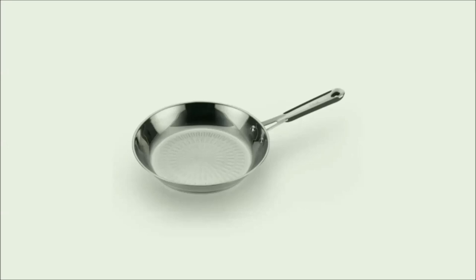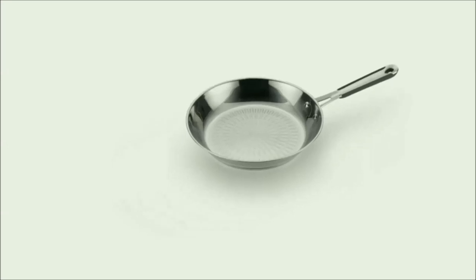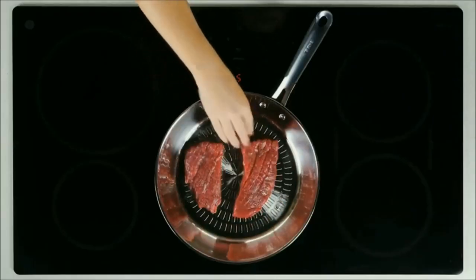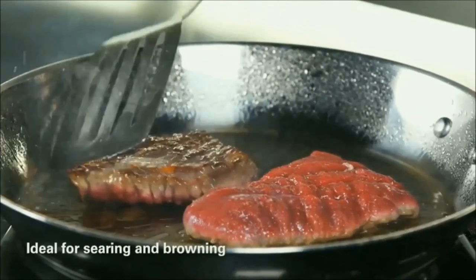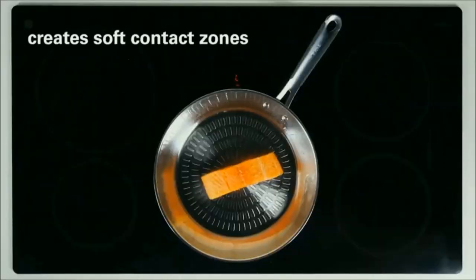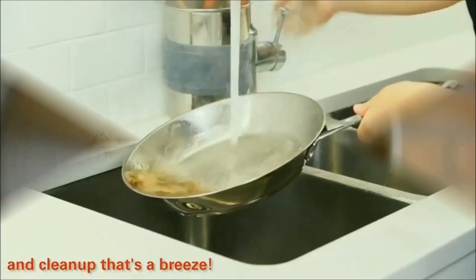Next up, Tefal Performa Stainless Steel Induction Compatible Fry Pan. Timeless beauty and durability. Non-reactive cooking surface, ideal for searing and browning. The Technorelease raised pattern creates soft contact zones for easy release and cleanup.